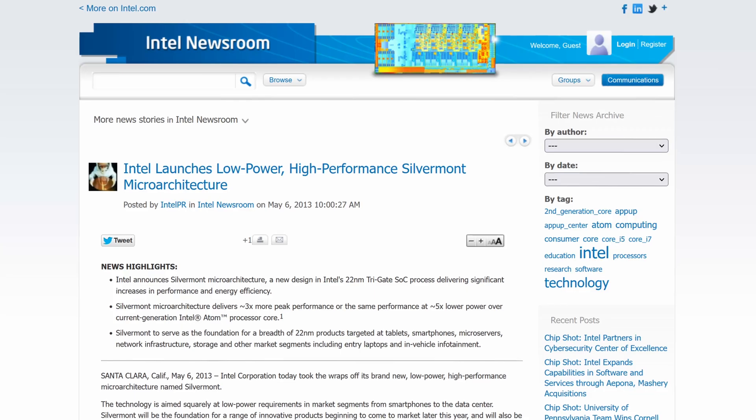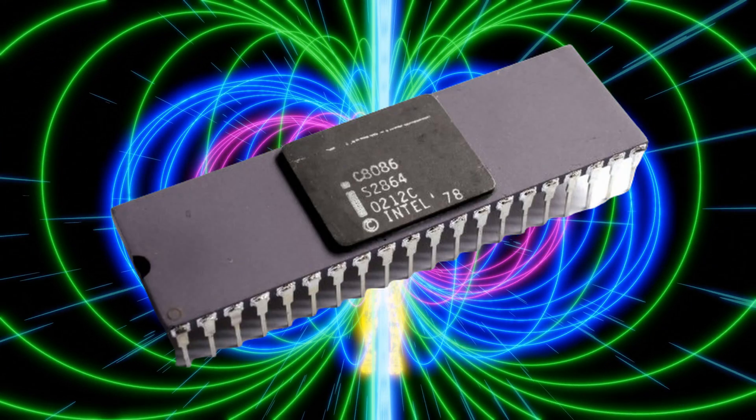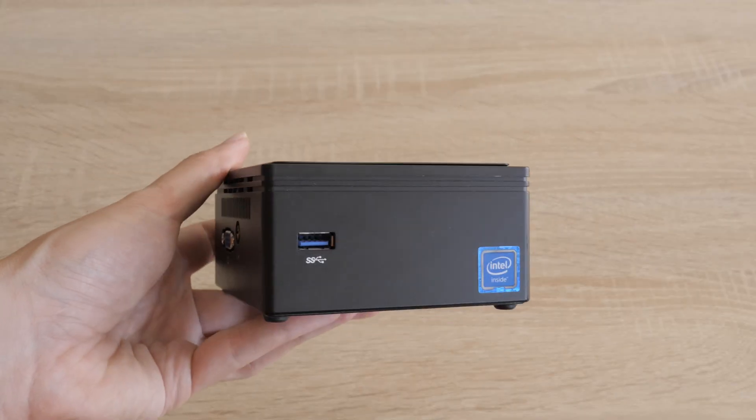About 13 years ago, Intel was in a similar position. They showed off a new architecture called Silvermont, with a focus on mobile products, hoping for a revolution, but it turned out to be one of many steps on the path of evolution. Today, I'm taking a look at a mini PC with a CPU from this generation. Let's dive in.